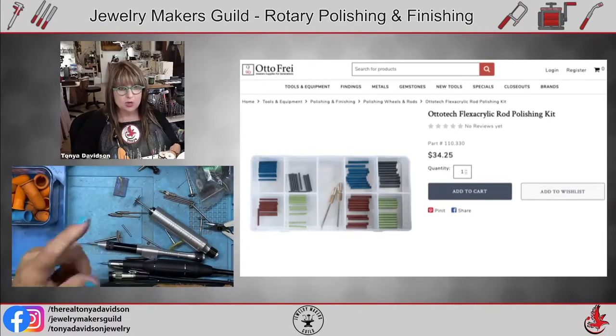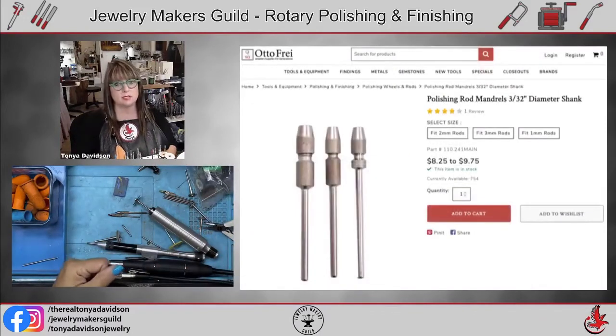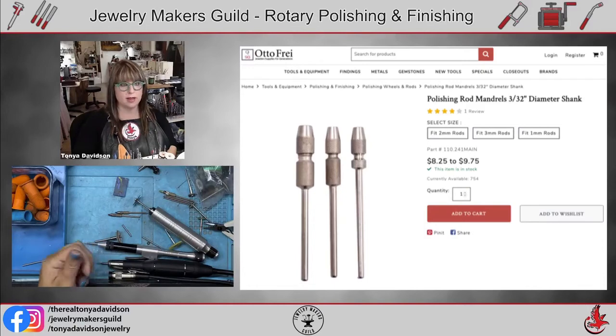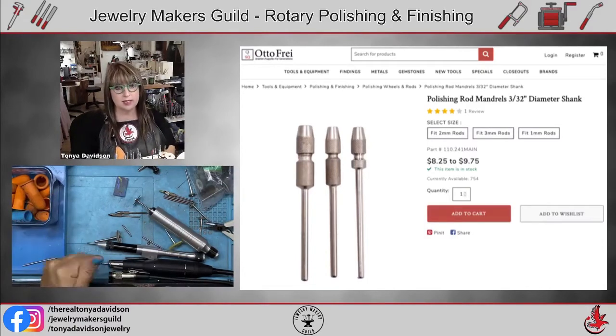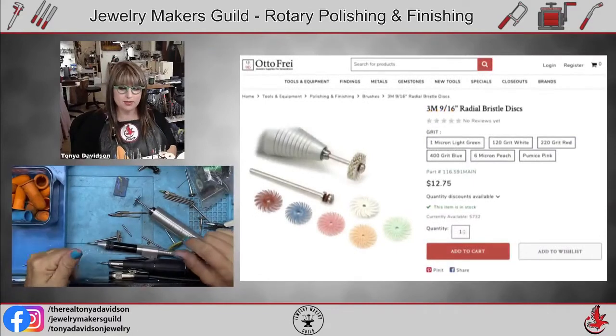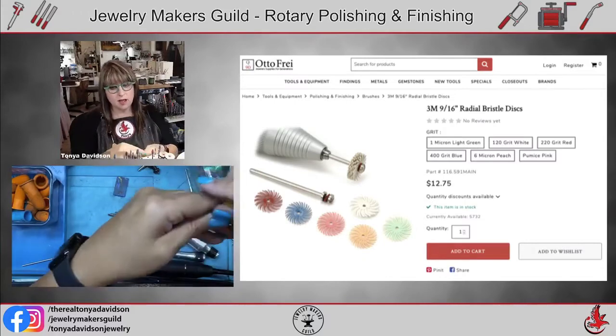For polishing pins, you'll need the polishing rod mandrels to hold them — these fit into your quick-change handpiece. The kit comes with holders, but you can also buy them individually.